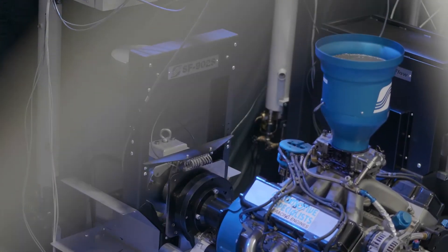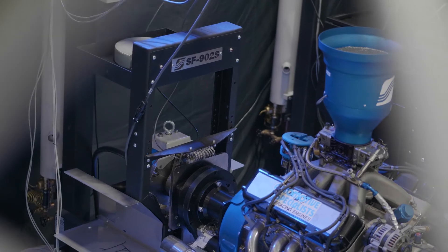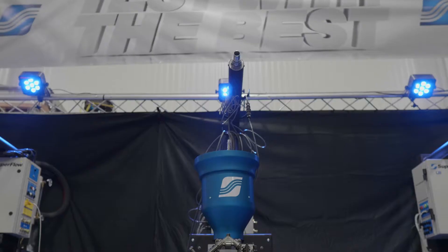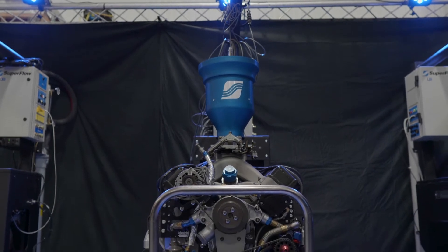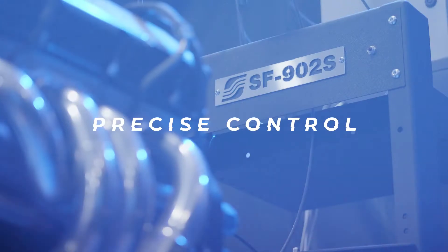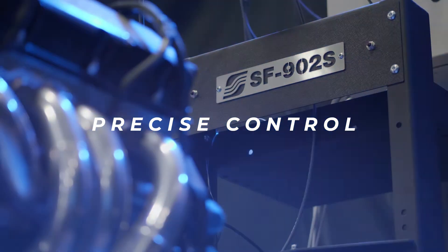The SF902S by Superflow is a high-speed, high-capacity water brake engine dynamometer. With a low-inertia design, an outlet control valve, and servo motor, it allows for precise control across a wide range of applications.